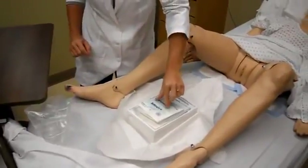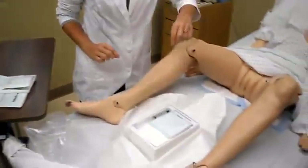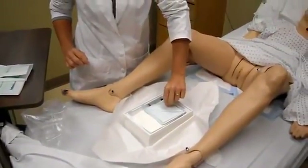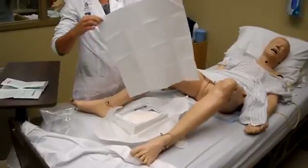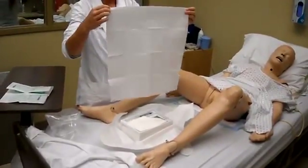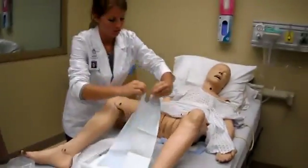Then you're going to take your sterile gloves out and set those aside. Then you're going to take your draping, grab it by the corner only, and shake it out so the glossy side is facing you. You're going to fold it and drape your patient.